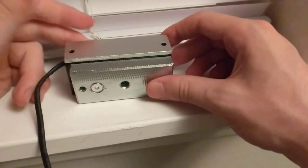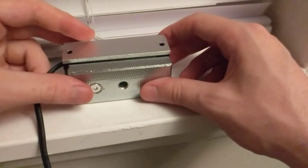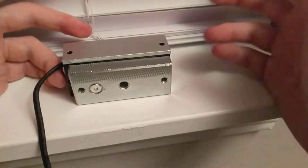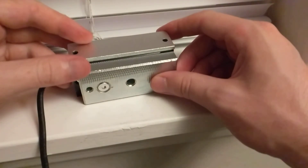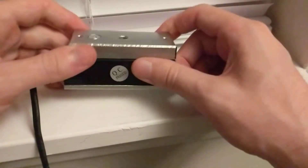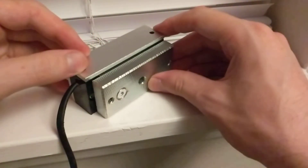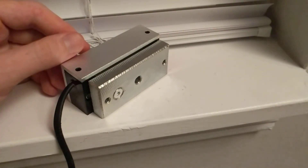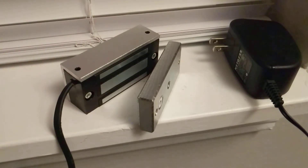The holding force really isn't that much so it's probably easy to break open in an escape room context. You can also wire these into fire alarm systems so when the fire alarm goes off the magnet releases. These have all sorts of great applications — it's a great lock and I highly recommend it. If you're in the market for an electromagnetic lock, I put the product link in the description below. Thanks for watching.